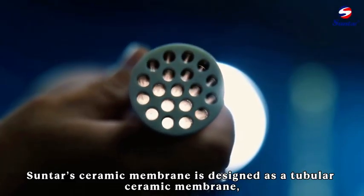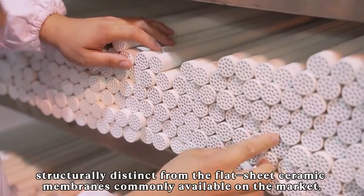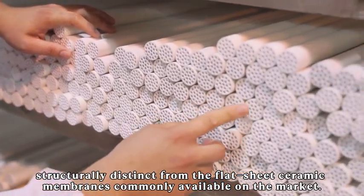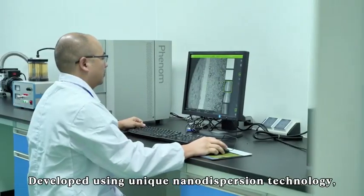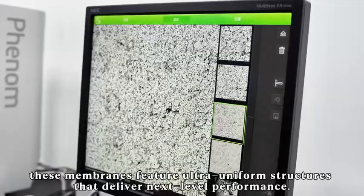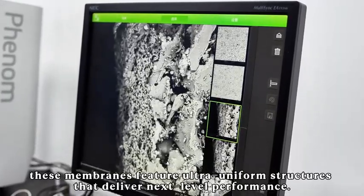Sunter's ceramic membrane is designed as a tubular ceramic membrane, structurally distinct from the flat sheet ceramic membranes commonly available on the market. Developed using unique nano dispersion technology, these membranes feature ultra uniform structures that deliver next level performance.